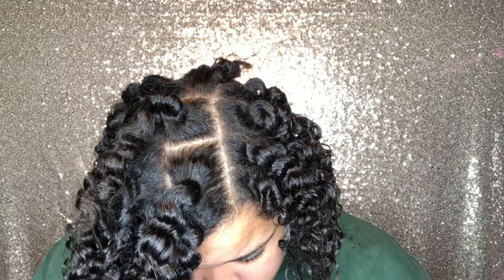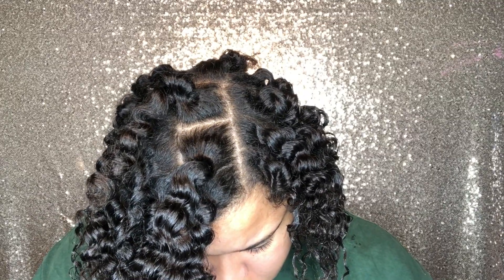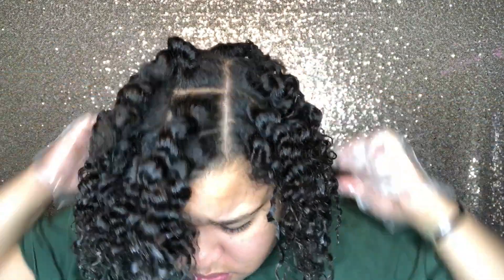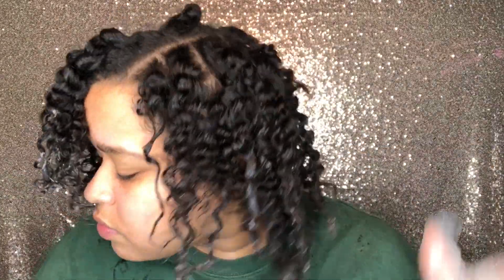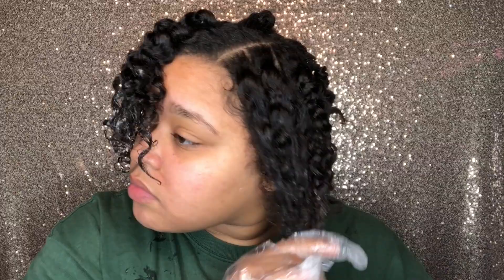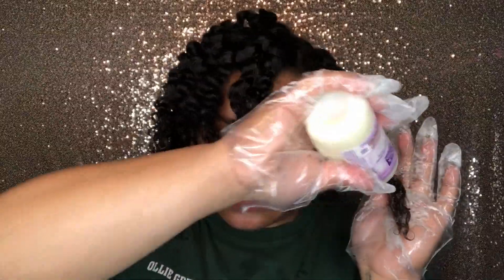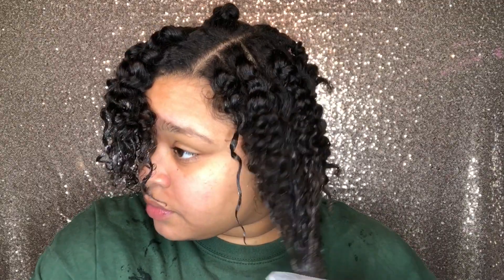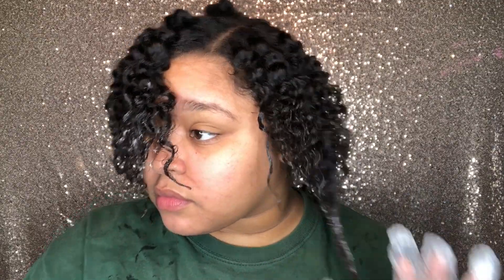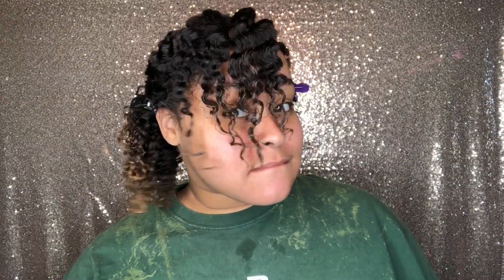I'm basically dragging the dye from the middle down because I want that fade — going from dark brown to light brown to blonde. I'm adding more at the tips, a little bit in the middle, and more so at the ends. That's just how I wanted to do it.